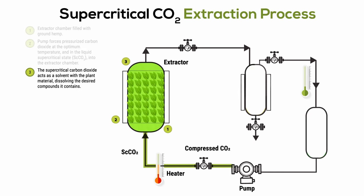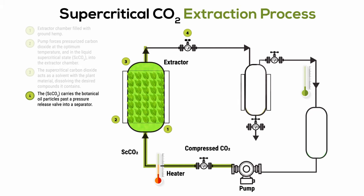Step three: the supercritical carbon dioxide acts as a solvent with the cannabis, dissolving the cannabinoid compounds it contains. Step four: the supercritical CO2 carries the cannabis oil particles past a pressure release valve into a separator.